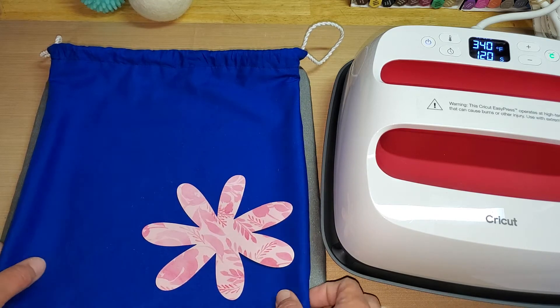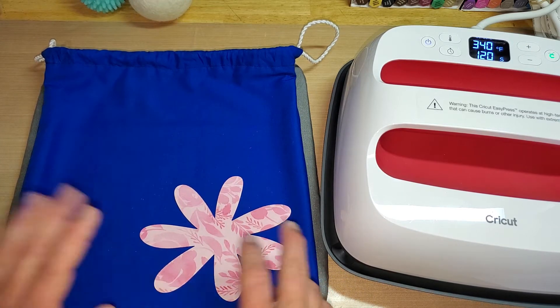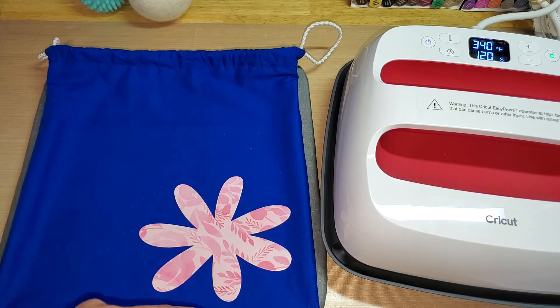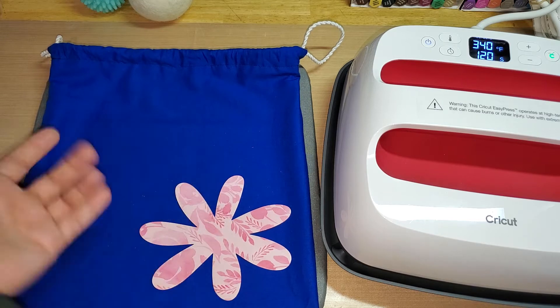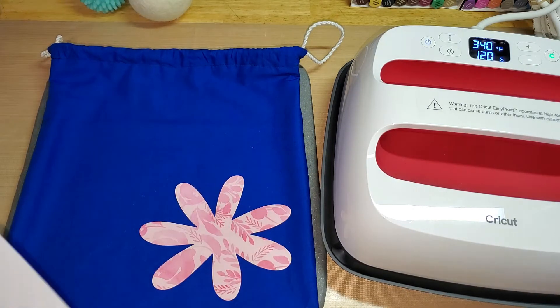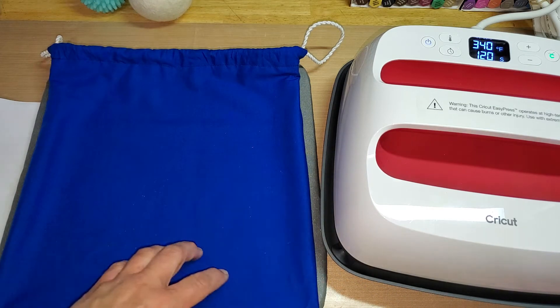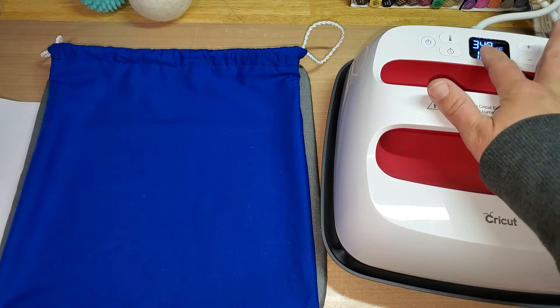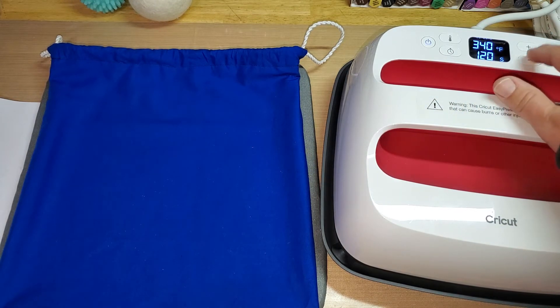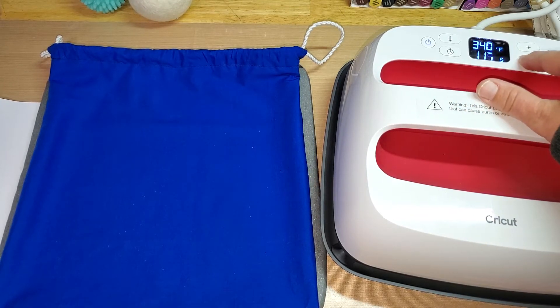So I wanted to show you how iron-on works, and this is the first time I've ever used it — so let's do it together! In the directions, I went on Cricut's website and in their heating guide it said I needed to preheat the material for five seconds at 340 degrees. So I'm going to put the timer down to five seconds.